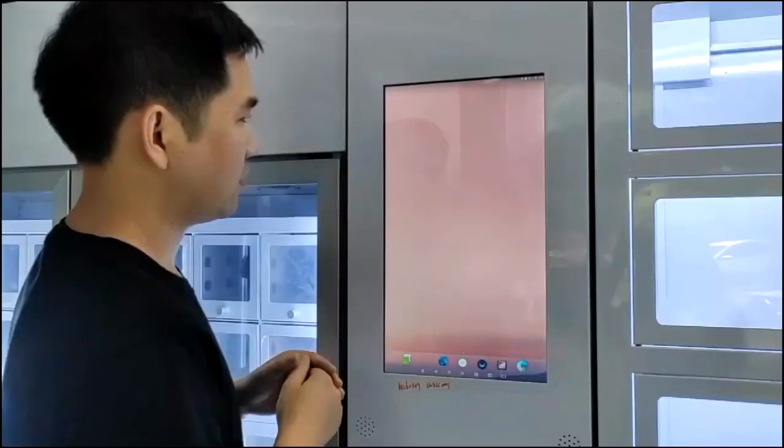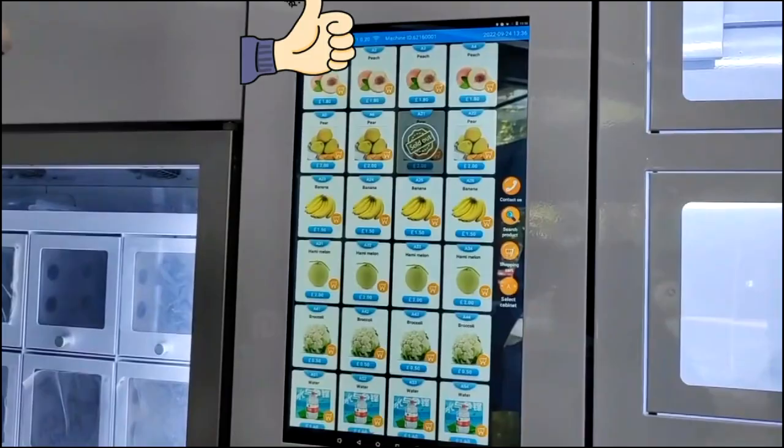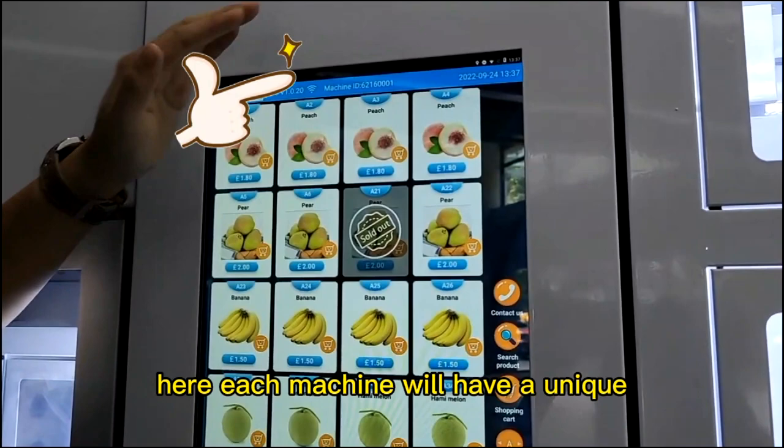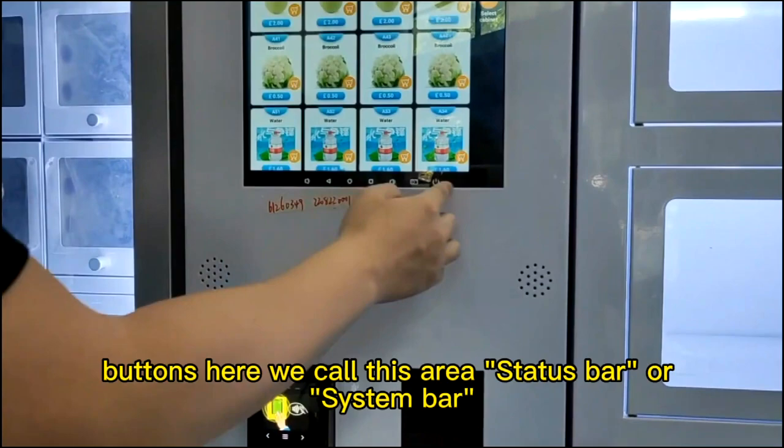After you connect to Wi-Fi, click the Vending app. Here is our app. On top of the screen, you will see there's a machine ID here. Each machine will have a unique machine ID. At the bottom of the screen, you will see there are some buttons. We call this area the status bar or system bar.